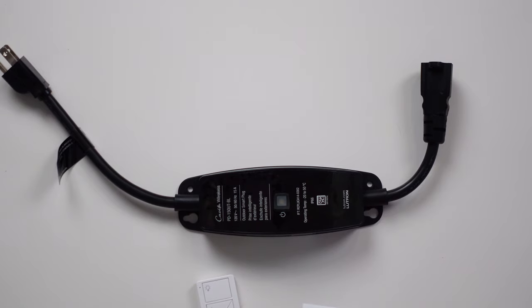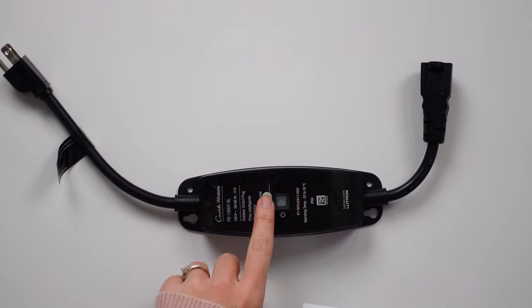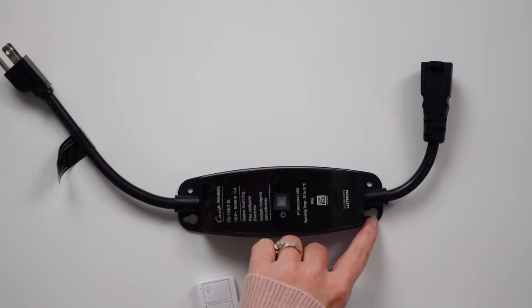If you do want to control it manually, there is a little button on the front that works just like an on and off button. You can also mount this onto a wall with a pair of screws if you do not want it hanging out from your outlet — there are screw holes right at the top and right at the bottom.